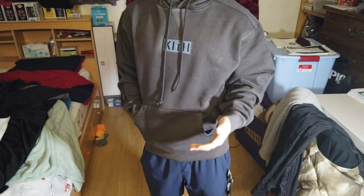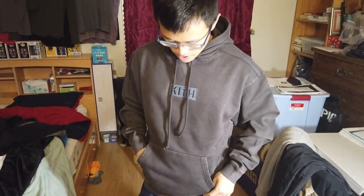With Kif you always want to size down one because they run big. So if you are normally a medium you have to get a small in any Kif clothing. Just because of the way the thing is built it's going to look big if you go true to size. I'm 5'7 and this is a small.